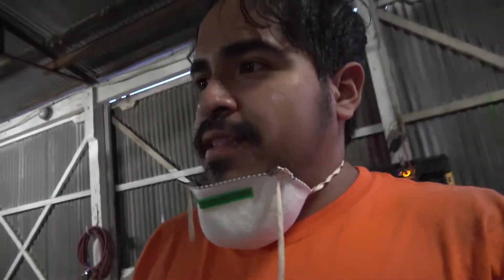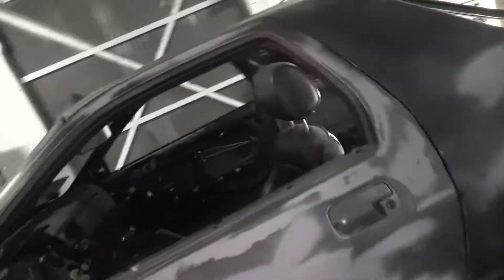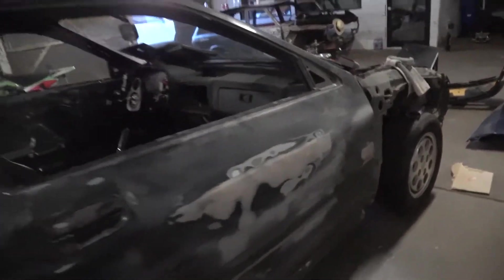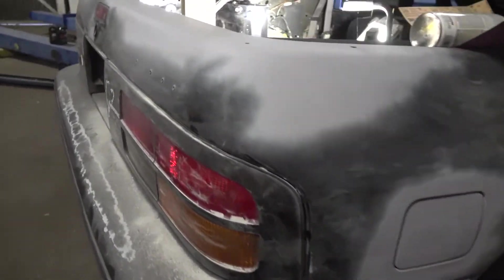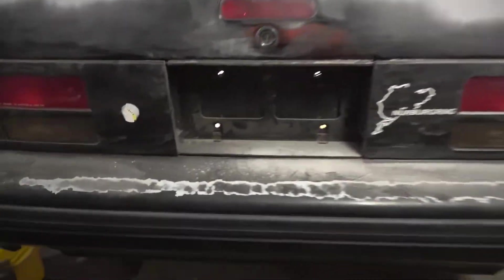The door is pretty straight now. The other side I already light-coated with some ridges and should be done. Now I'm gonna move towards the tail lights — I'll remove these, sand them down, and paint them as well. Then I'll work on the bumper. I'm not gonna remove it at all; I'll just work from there.